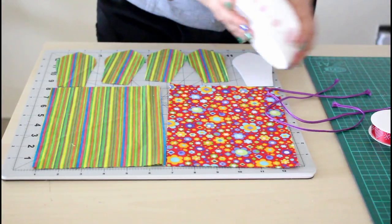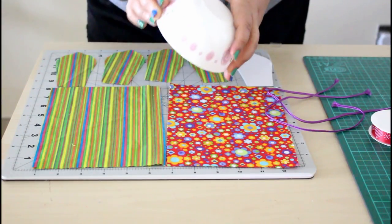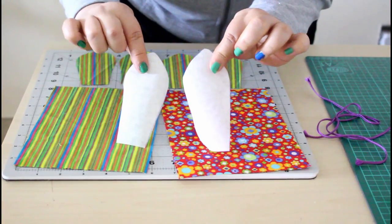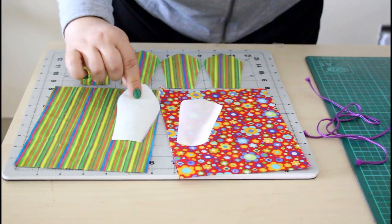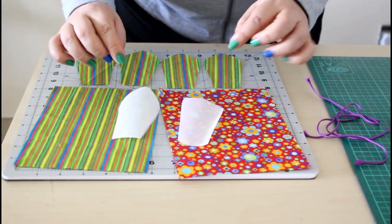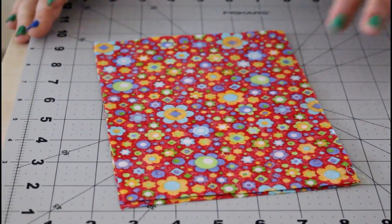You will also need something to round the bottom of the bag with, if you like — this is optional. You will need two pieces of interfacing, one for each ear. You can use the same ear template to cut them, just to give the ears the firm look we like on the bag.